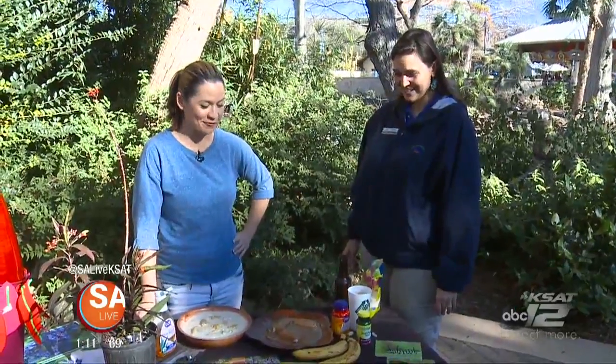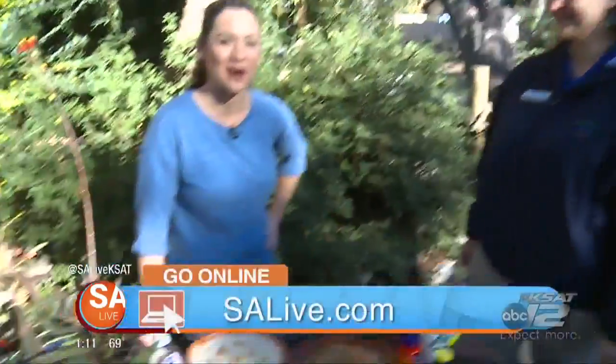Thank you so much, Lori, for all this information. And of course, for more information on the San Antonio Zoo, just head to our website, salive.com.